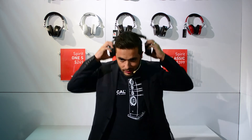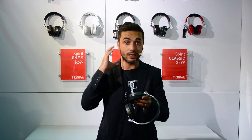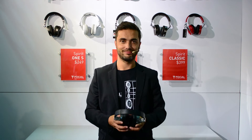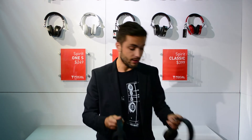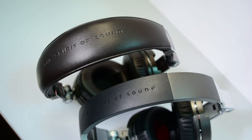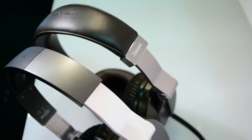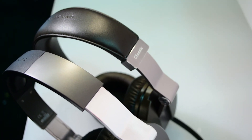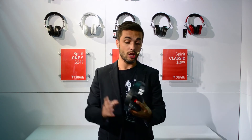We took from the Spirit Classic a bigger ear cup to make it more comfy for your ears. The difference between the Spirit One S and the Spirit Classic is that the Spirit Classic is using leatherette, very noble materials. But because we had to make the Spirit One S affordable — the Spirit Classic being $399 — the Spirit One S is $249.